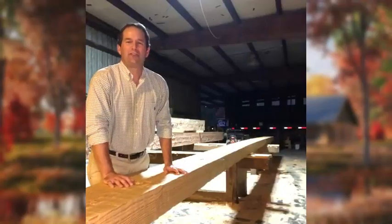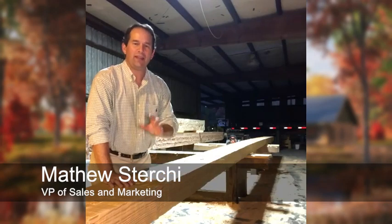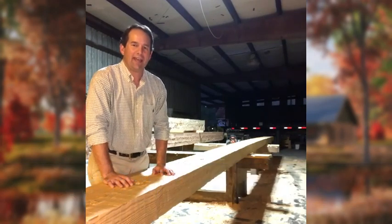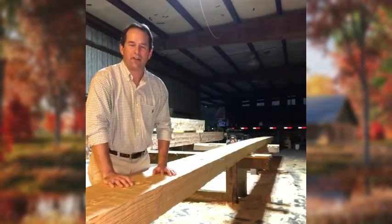Hey guys, welcome back to Tip Tuesday. My name is Matthew Sturkey with Stonemill Log and Timber Homes. Before we talk about our tip of the day, I wanted you to see this 40-foot full-length log. Very impressive.